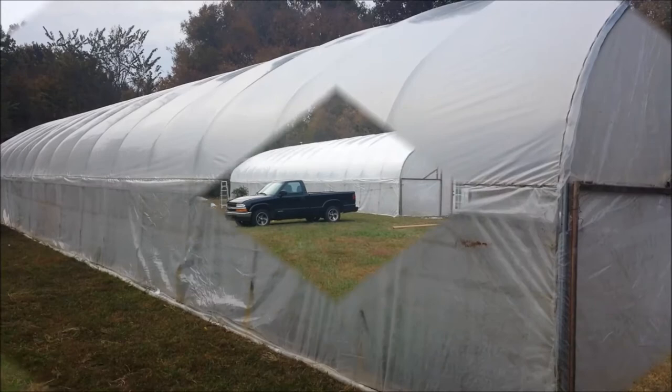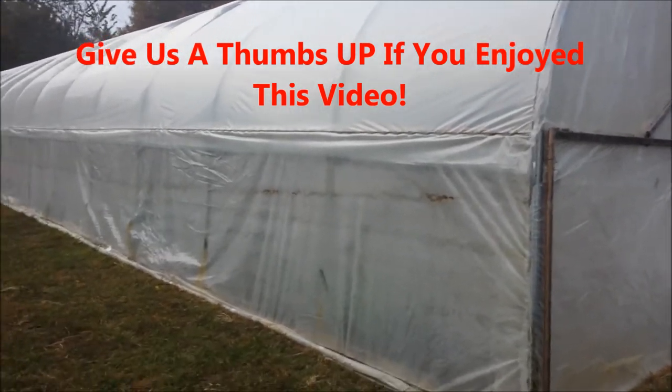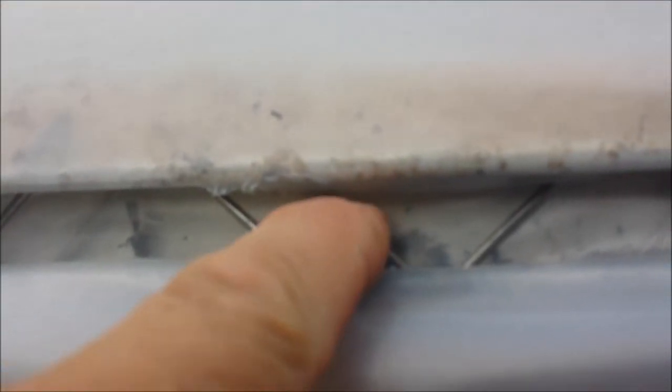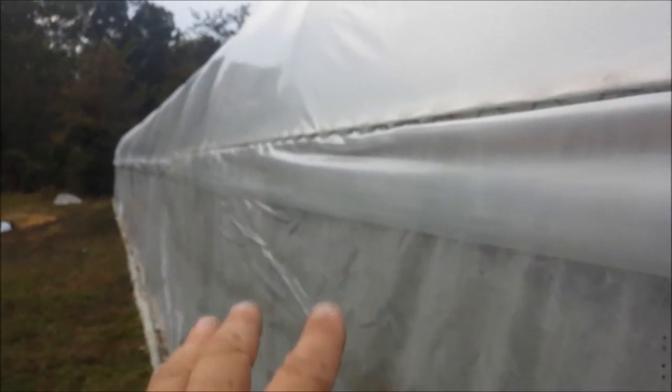I'll show you what it looks like on the inside — up close it makes a big difference. That's one layer, that's two. You can almost see through that first layer into the inside, but it's really hard to see through the top. I put the wiggle wire through both sheets, and there is wiggle wire behind there — that's what holds the side curtain up. About every 10 feet I have a piece, and then I tied all three pieces together with one piece of wiggle wire most of the way down.